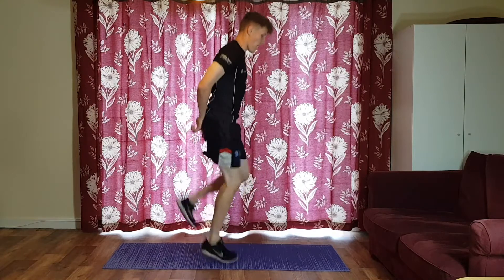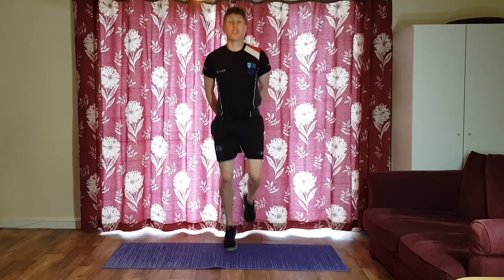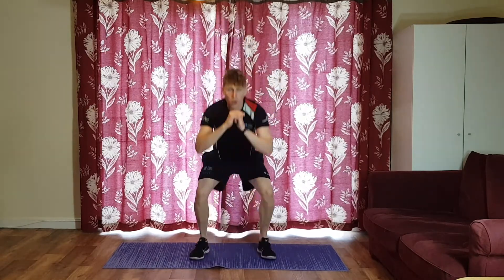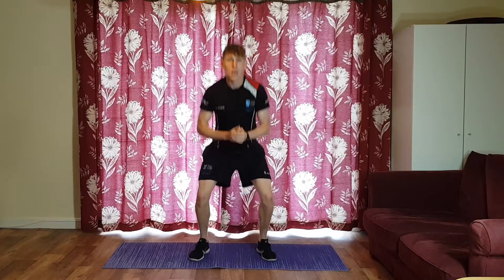Swap to heel flicks — heels up behind. I usually have my hands back there just to make sure my heels are going the same height each time. After this we're going to do half squats — don't go to your maximum depth. This is just about pump, getting the heart rate up, blood flowing. We're not trying to improve range of movement here — it's all about heart rate.